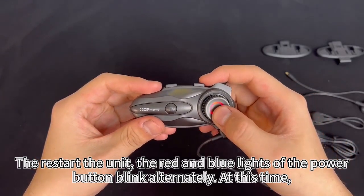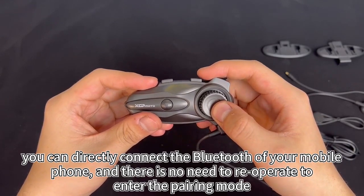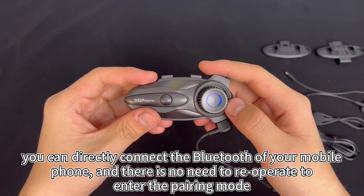Restart the unit and the red and blue lights of the power button blink alternately. At this time, you can directly connect the Bluetooth of your mobile phone, and there is no need to re-operate to enter the pairing mode.